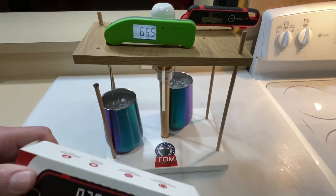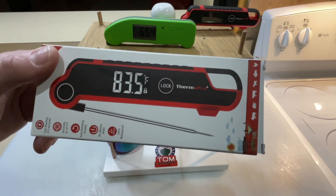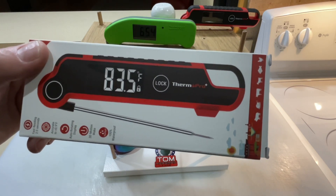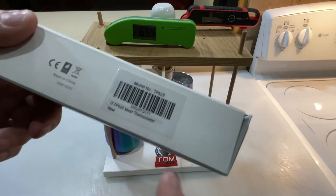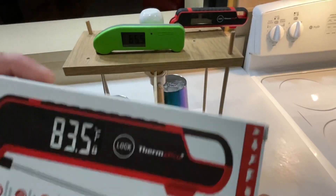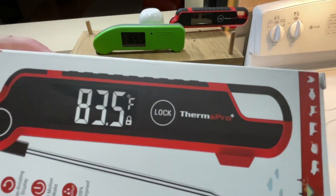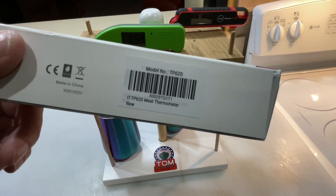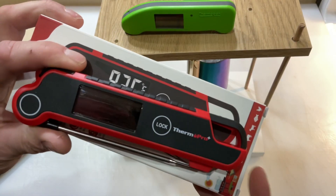Hey folks, how y'all doing? Welcome back. We're at the races again tonight. We've got our champ here, the Thermapen One, going up against a product from ThermoPro. ThermoPro makes a lot of these instant-read thermometers and we've got a couple of them here. Today we've got this one — it says it's new on the market right on the label. It's the TP620 meat thermometer. We're going to take a closer look at this on Amazon and then race to see who's faster.